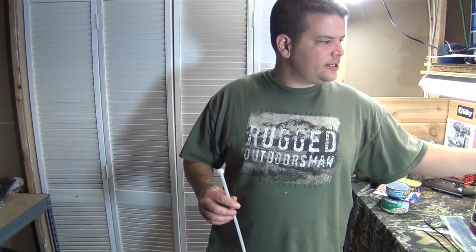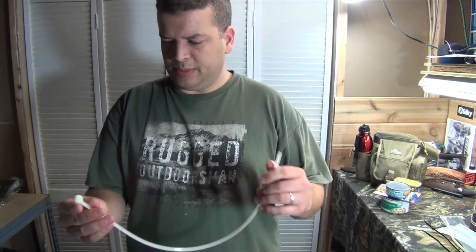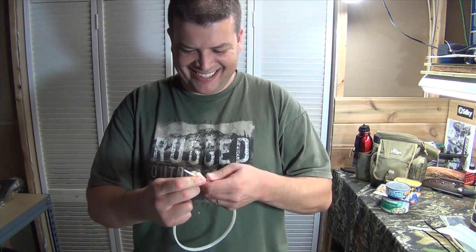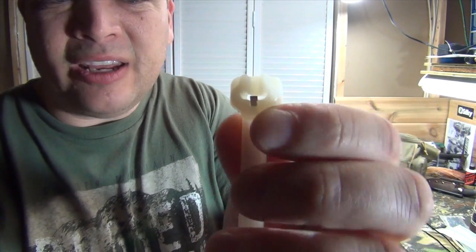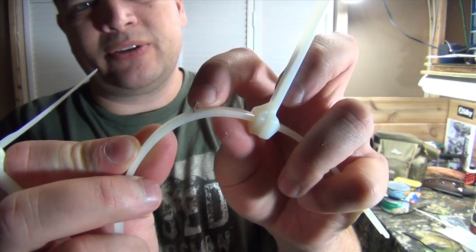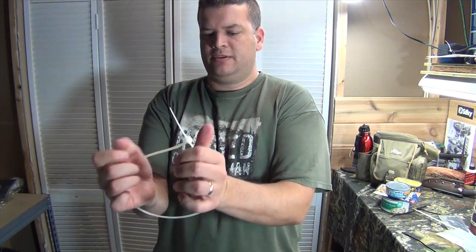I'm going to go ahead and give this a shot — these are the law enforcement and military grade zip ties. I'm not convinced I can do it, but we'll give it a try anyway. Got my wife here so she can cut me out just in case. These have got a metal piece in them, and the reason it makes this really difficult is the harder you push on it, all it does is embed into the metal. To make this happen you'd either have to break the plastic strap or shear off that piece of metal, which is pretty difficult.